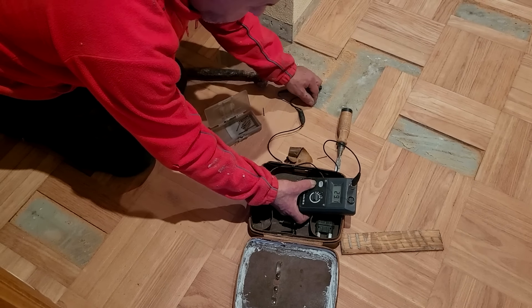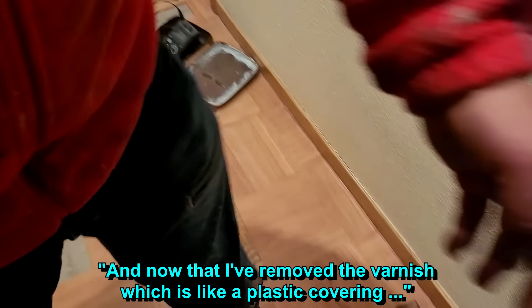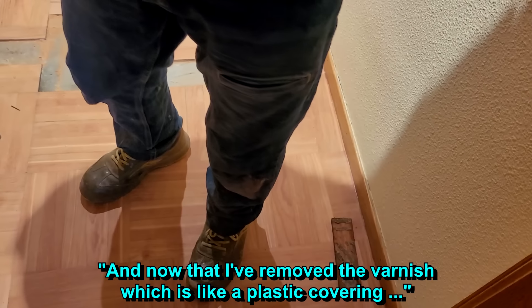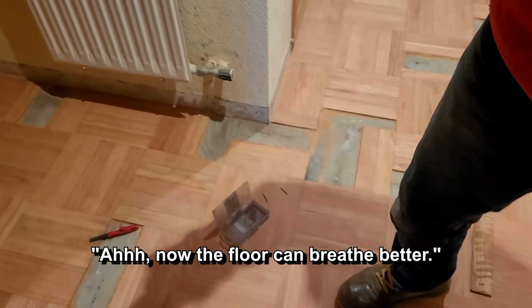Húmedo bastante — 60, 70 — no está tan mal. Ahora que está sin barniz, que le quito el barniz, que el barniz es un plástico. Entonces puede respirar. Ahora ventila. Vale, mejor. [It's quite humid — 60, 70 — not so bad. Now that it's without varnish, since I removed the varnish — the varnish is a plastic. So now it can breathe. Now it ventilates. Okay, better.]